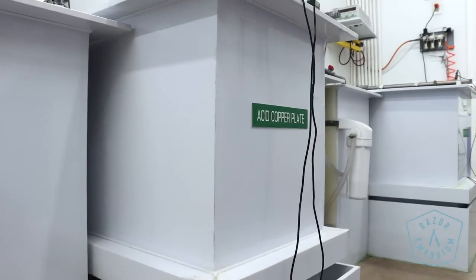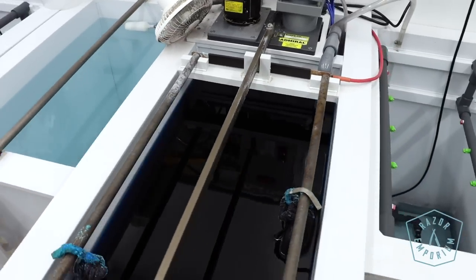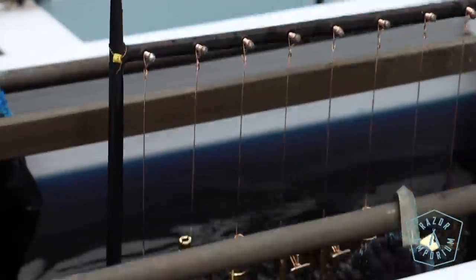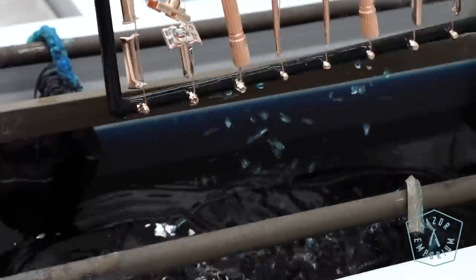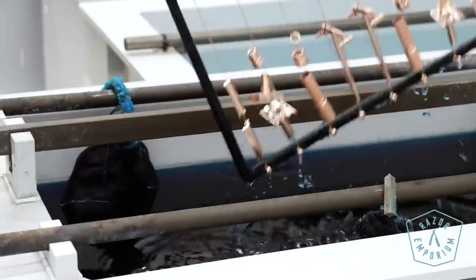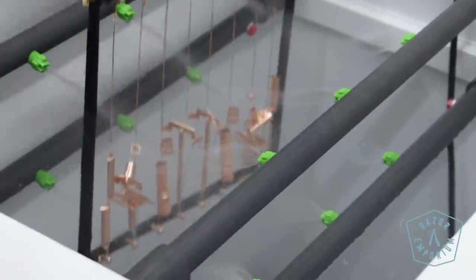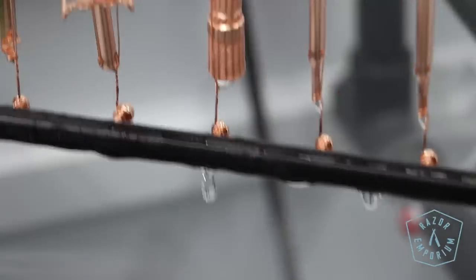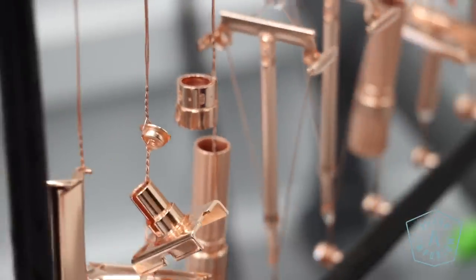Next we go over to our acid copper strike. This bath is chilled to 70–75 degrees Fahrenheit, so it has to be run cooler. It essentially puts a very thin layer of copper onto the brass components. This is something Gillette did, and something most shops do with brass — because brass itself doesn't want to receive other platings like nickel, gold, or rhodium without this first adhesion layer. The copper is put on for just 20 or 30 seconds, a very thin flash deposit, to create a highly conductive layer that helps promote a good deposit for the next step.